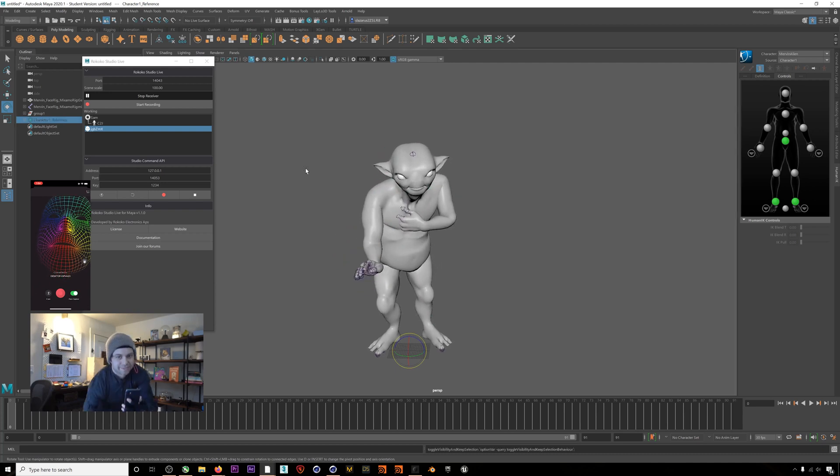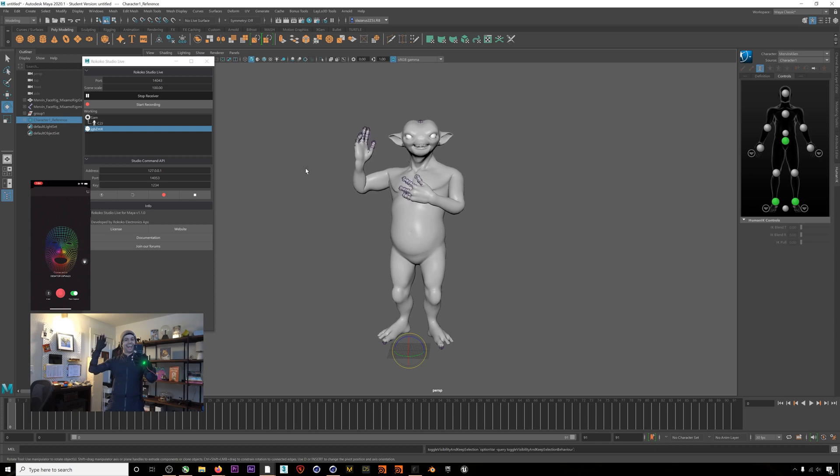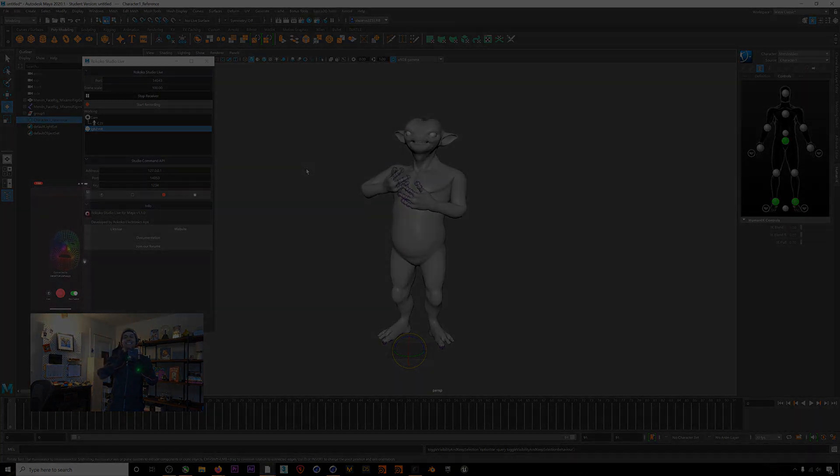And there we go. We have a character that we're driving with full performance capture — body, hands, and face — in Maya from data that we are streaming live out of Rococo Studio. We hope this video was helpful. This can be a great workflow for pre-vis or to feel out the proportions of a character in real time. Put any questions in the comments below and have fun mocapping out there. Thanks, we'll see you next time.